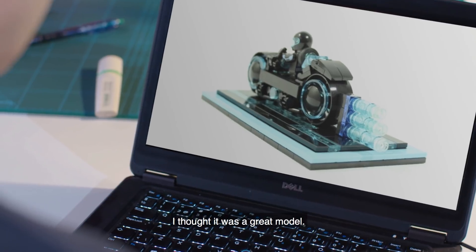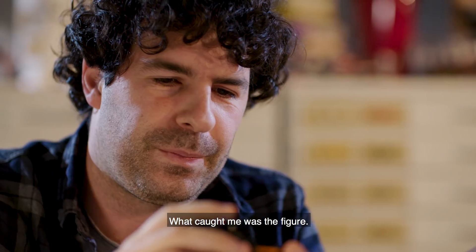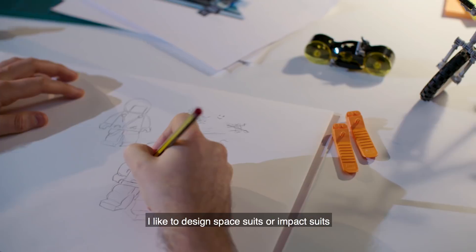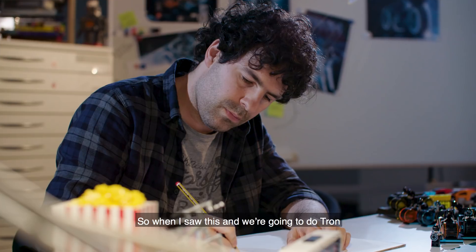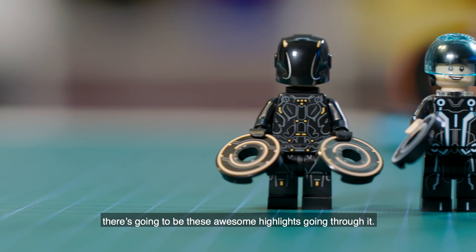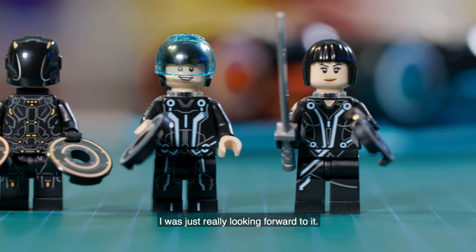I thought it was a great model — it looked fantastic. What caught me was the figure; I thought I'm going to have a lot of fun making these figures. I like to design space suits, impact suits, or any kind of armor, so when I saw this I thought brilliant — there's going to be this sort of armor with these awesome highlights going all through it. I was just really looking forward to it.